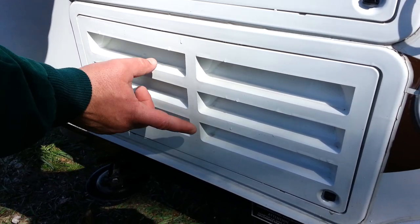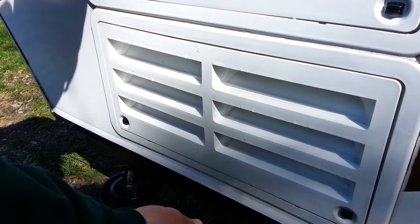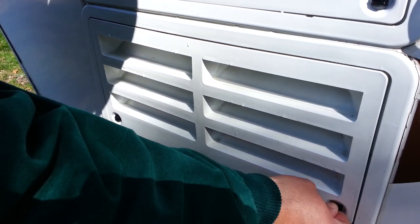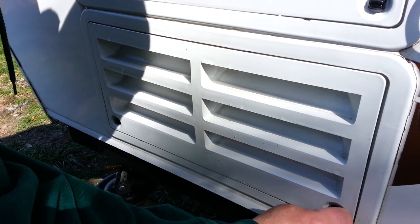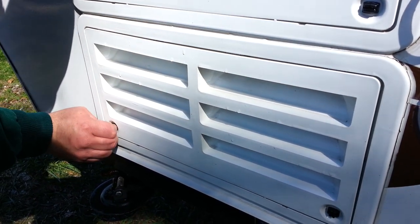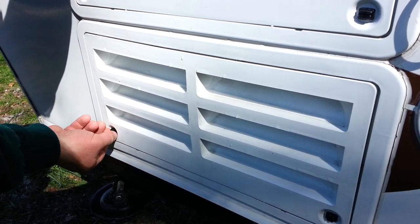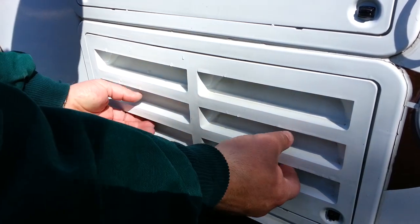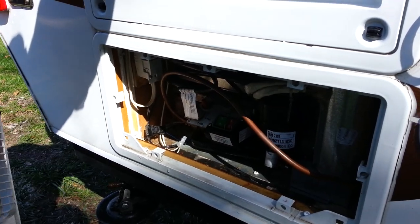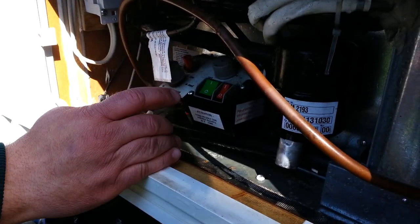This is where the controls for the refrigerator are located. To take this off, you twist these to the upright position and then pull firmly and they should come right out.